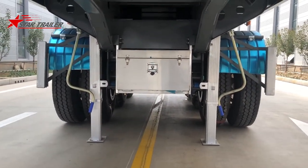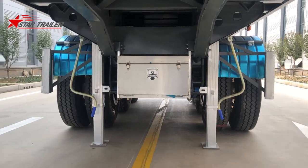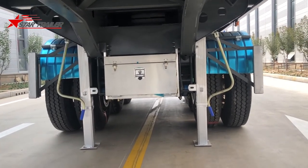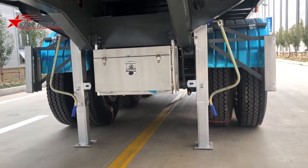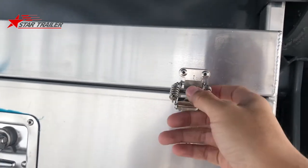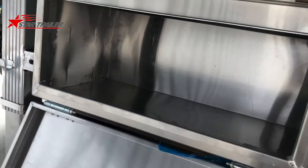We have a cheap landing gear with double-sided operation. Because in China — I've explained this many times but I'll explain again — we do not separate the semi-trailer and the tractor very often. They usually hook up the tractor and never separate them, so they use a very cheap landing gear for the license. We put a toolbox in the middle, opening left and right — it's very beautiful.